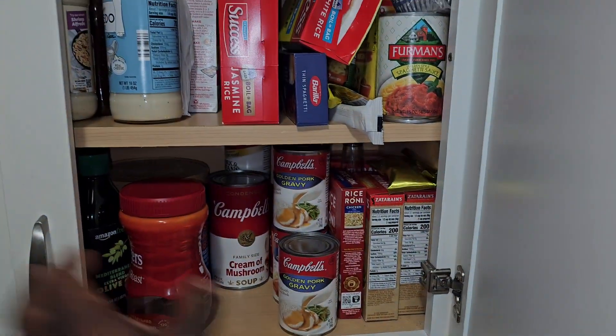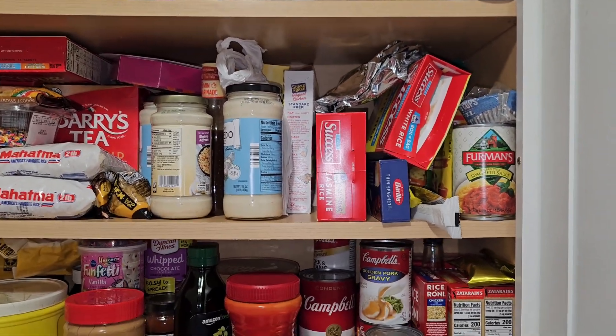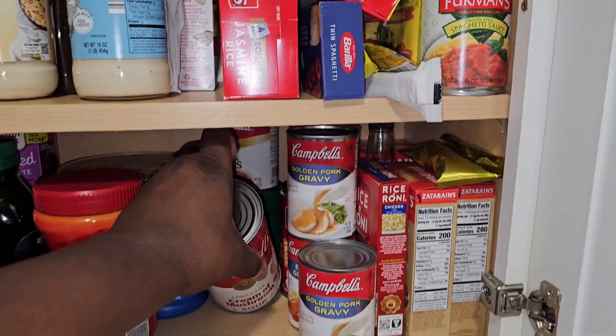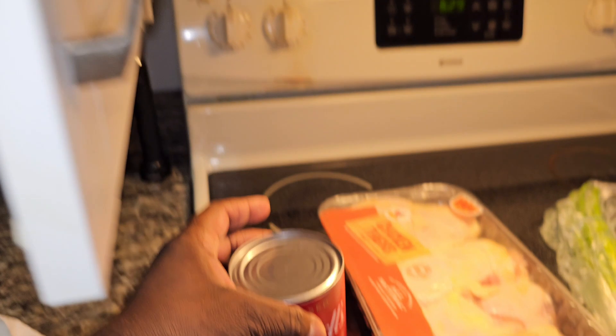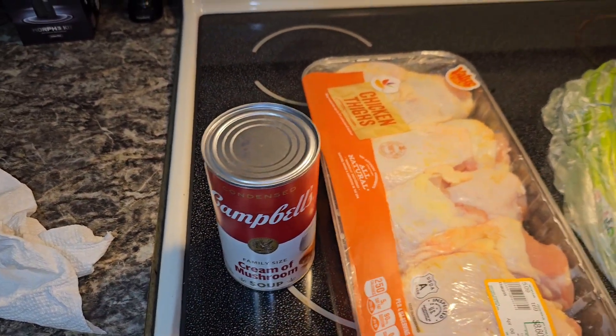Hold on, where's my stuff at? Oh, here we go — I'm making cream of mushroom chicken. That's nothing special, but I did get some eggs in the refrigerator for the kids.